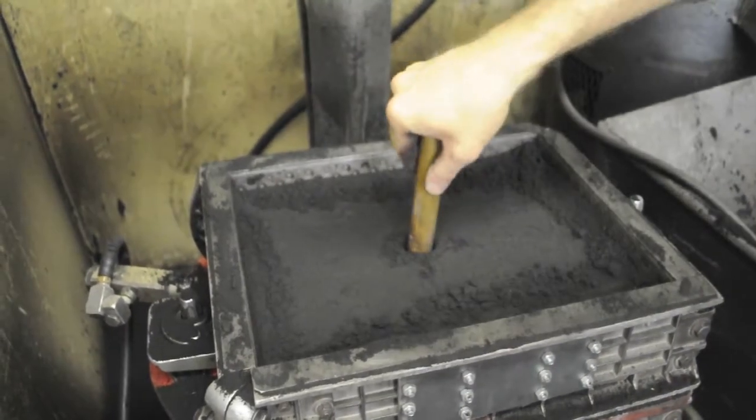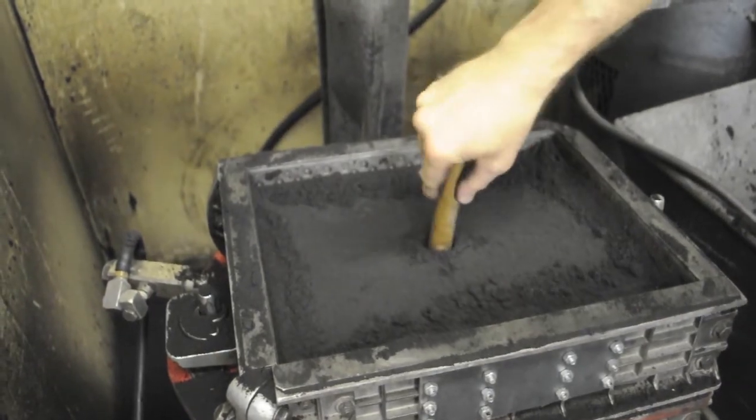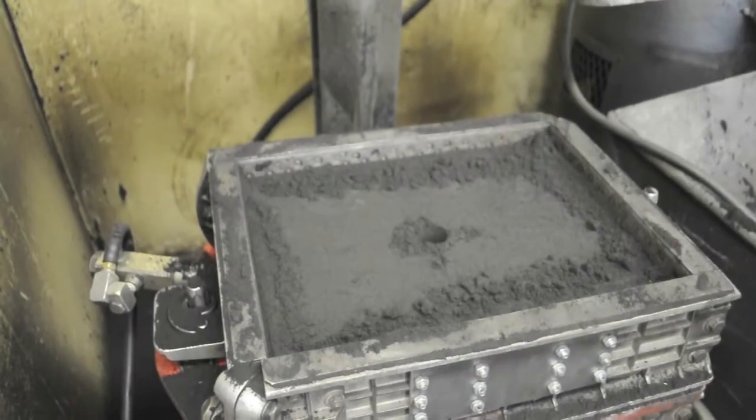So you want to just keep going a little bit at a time until you get down to the board, and you'll be able to feel that. You should also see a little bit of parting powder on your sand.